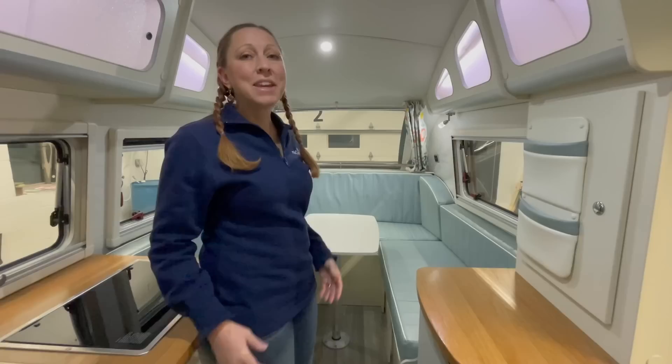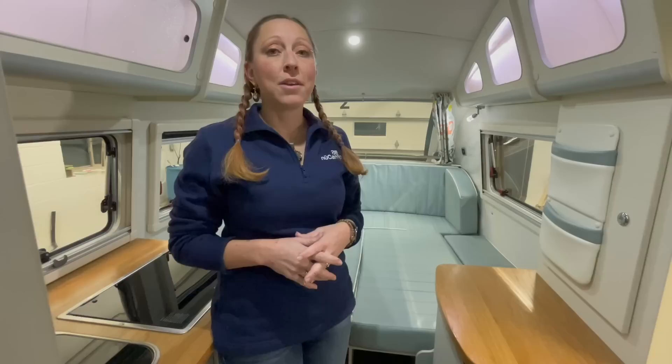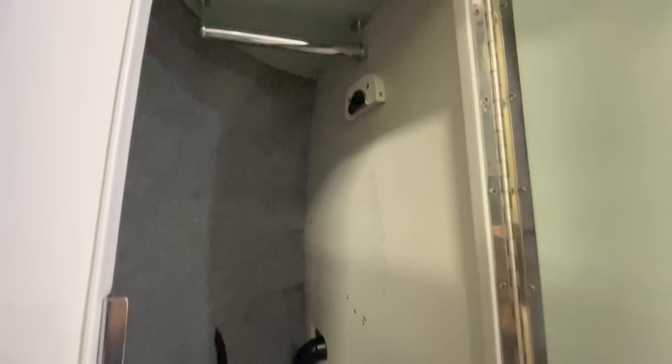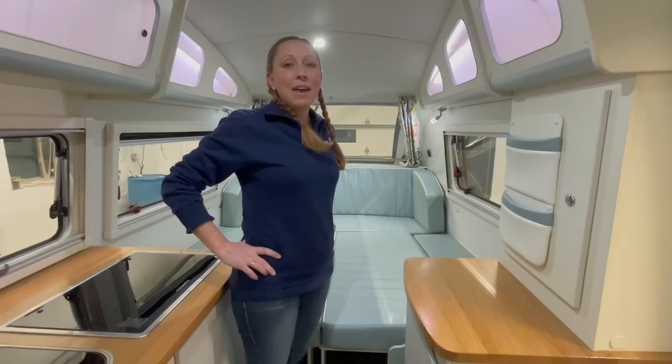A big concern is switching between dinette and bed mode, but I want to show you just how quick and easy it is. It took me less than 60 seconds — 59 to be exact — to set up the bed and put the table away. The table stores in a closet by the side door, which has a quick latch holder for the table and a separate holder for the pole.